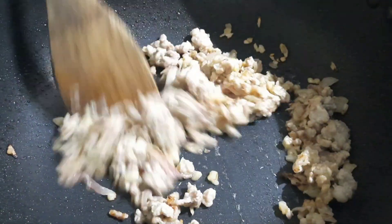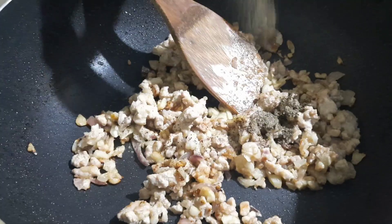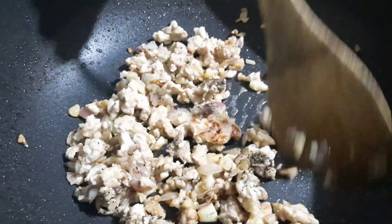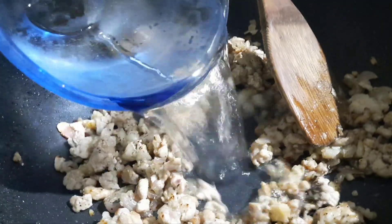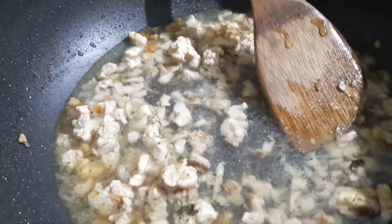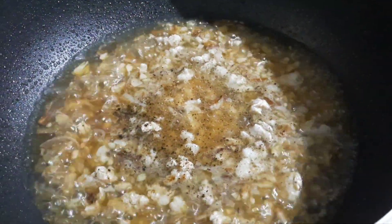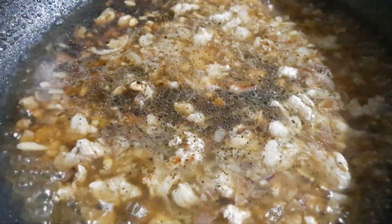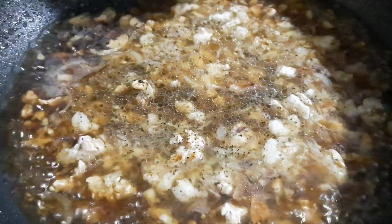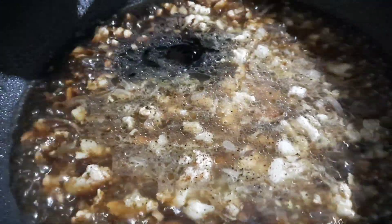Soy sauce, then heat — crunch, pepper, salt. And then put it in the bowl.